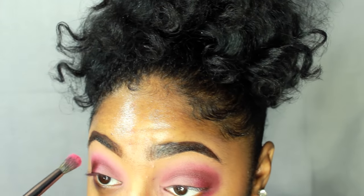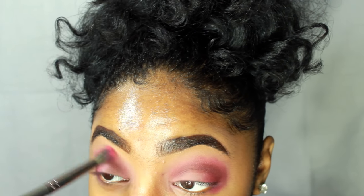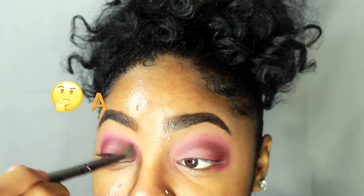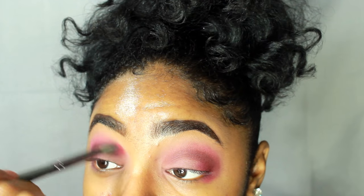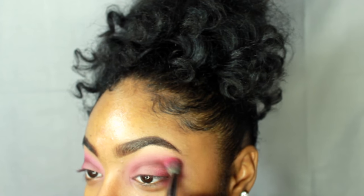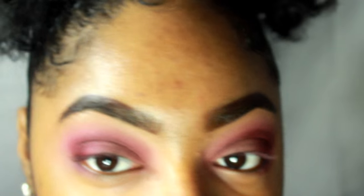Now that that's done, I'm going to go back with that super pink shade and blend out any harsh lines to make this look nice and smooth. One eye looks poppin and the other is like... I'm going to fix it right now.